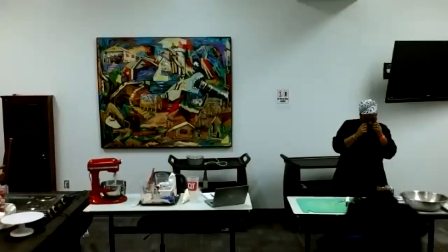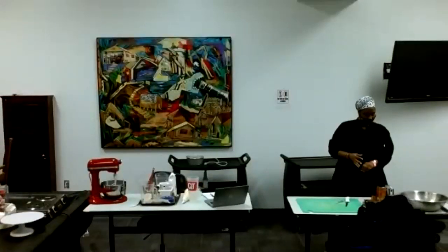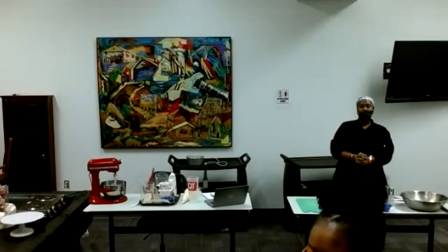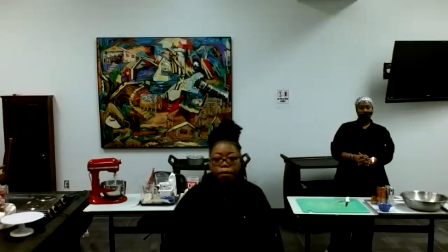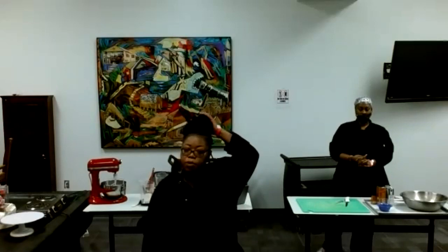Good morning, y'all. Doing all right on this beautiful Wednesday? This is Cooking and Learning with Care segment with Chef Detson and Chef Aja.